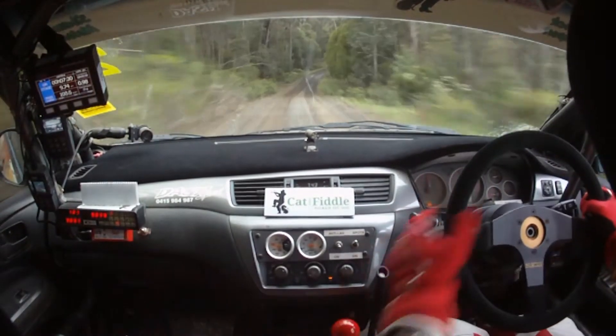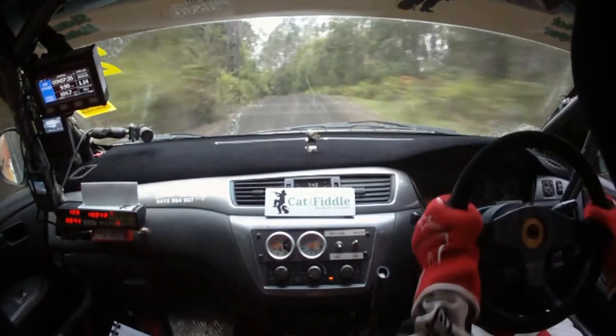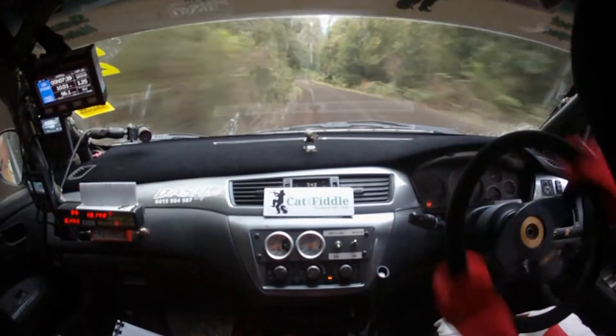Then 5 right up. 5 right up here. Then 5 left on crest. 5 left on crest. Tightens a bit to a 4 left plus. Tightens 4 left plus around the corner. 100. Tightens a bit here.